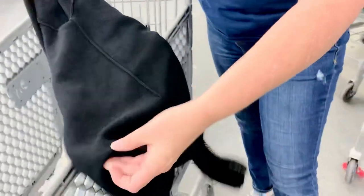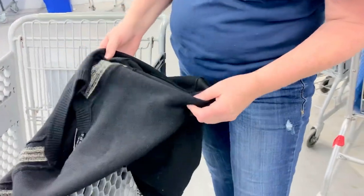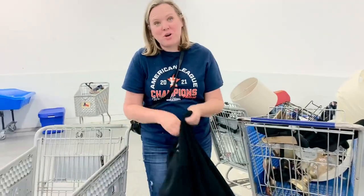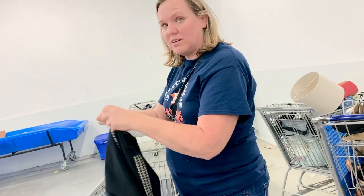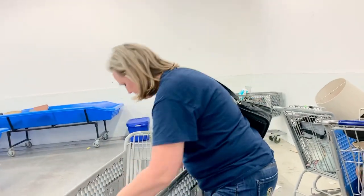There's no tag? Usually it'll be on the side, on the inside — looks like someone took it out. It says dry clean, 100% wool. That's what we're looking for. That's a $50 bill right there. I would start at $60, but don't go any lower than $50 on that one.